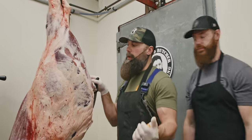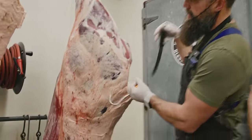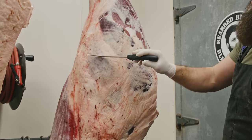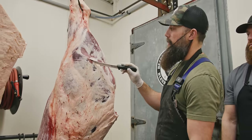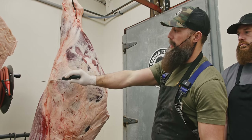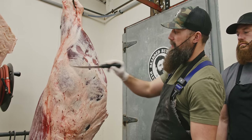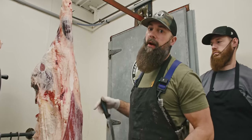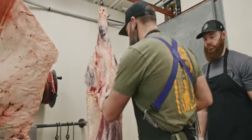Basically what we're going to do is take a slice of steak out of this entire round, which is going to include the sirloin tip, the top round, the bottom round, and the eye of round. We're just going to take our bandsaw and cut a nice big thick steak right across this round — the biggest steak you can get on the entire animal.